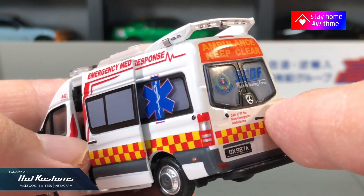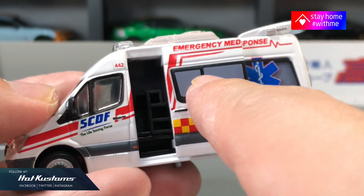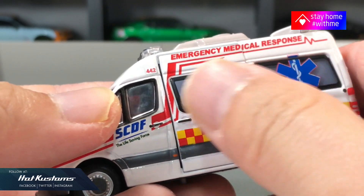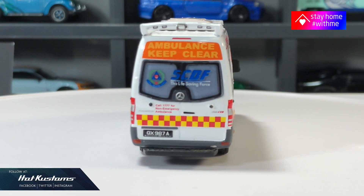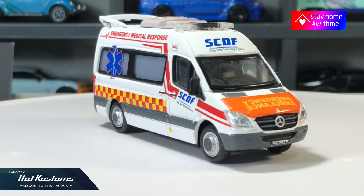Although this casting is much smaller than 1:64, it comprises mostly of die-cast and is very heavy. As a Singaporean, I'm very proud of our local frontline officers who are constantly fighting the pandemic 24/7. More Tiny unboxings coming — remember to subscribe to my other channel, Hot Customs Unboxing. You can always find the link down below in the comment section.